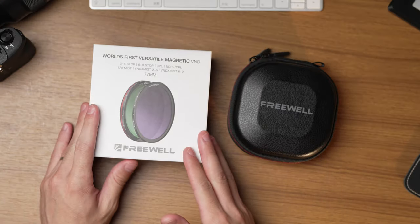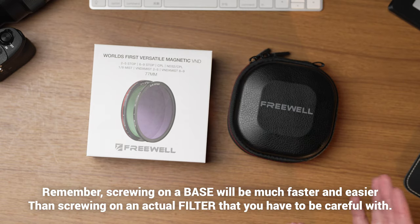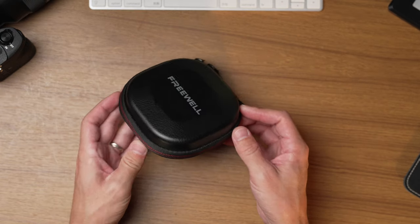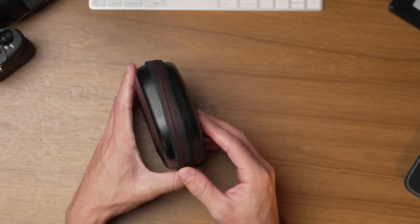This is a 7-in-1 filter system — not a 7-in-1 filter — with one single screw-on magnetic base. Everything from there swaps out magnetically, which is very quick and easy. We've got a 2-to-5-stop variable ND, a 6-to-9-stop variable ND, mist versions of both (a mist 2-to-5 and a mist 6-to-9), a standard CPL, an ND32 combined with CPL, and a 1/8th mist filter. It comes in a semi-hard protective case, which is really convenient for transporting.